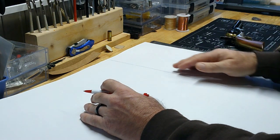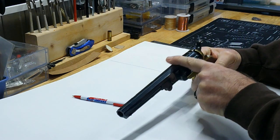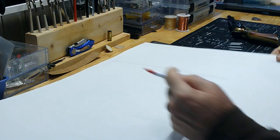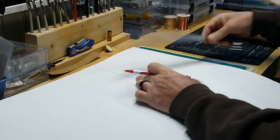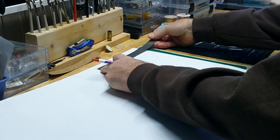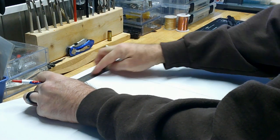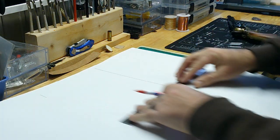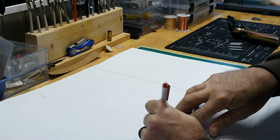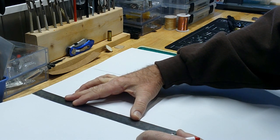Obviously when it's folded over it's not going to have a crease — it'll be rounded — and that leaves plenty of room for the barrel. This is an octagon barrel, so plenty of room for the barrel and the sight. I've got about seven and a half inches, so I'll go seven and a half inches from the center line to the left. I'll do it at the bottom and top, then draw another straight line.